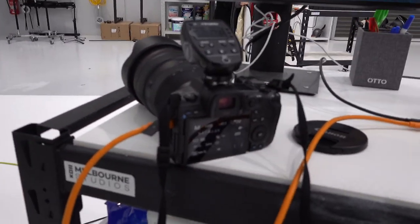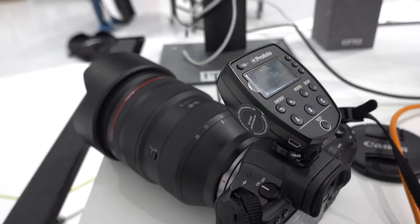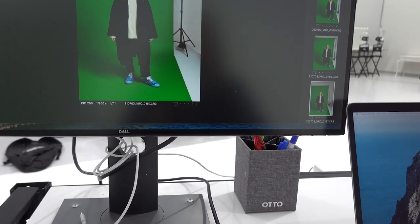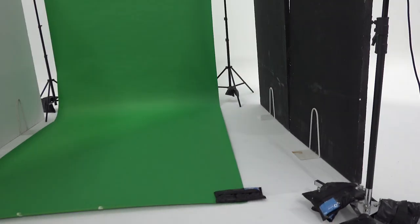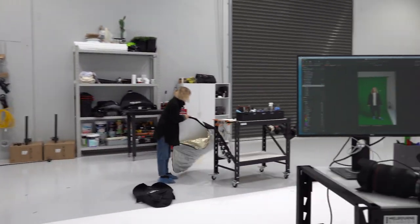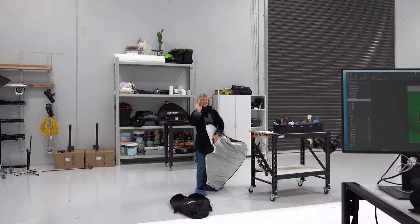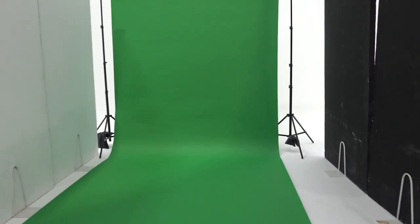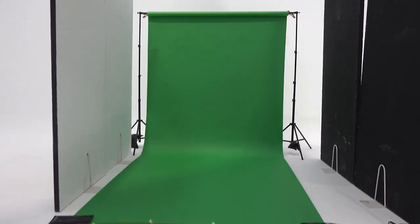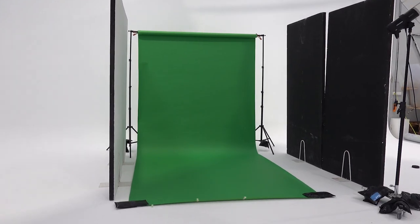So today I will be shooting on the EOS R5. I've got the 28 to 70 on here and I'm shooting at ISO 250, f/200, 7.1. This whole setup is thanks to Camilla, who's now bringing in our reflector to add a bit more light. We're going to get going and we'll show you a bit of behind the scenes, but this is basically our set — pretty straightforward.